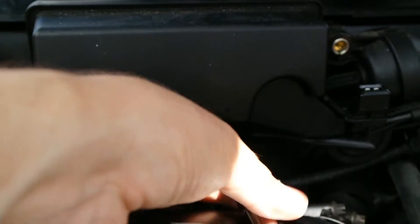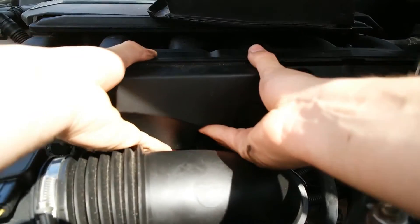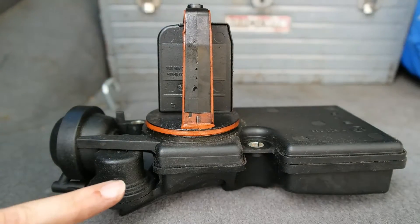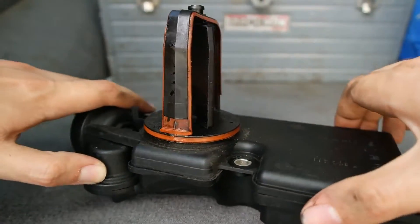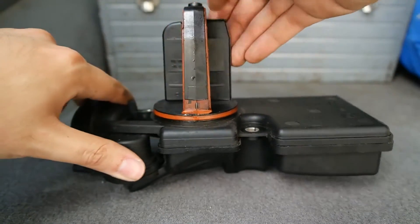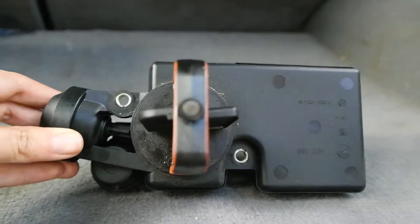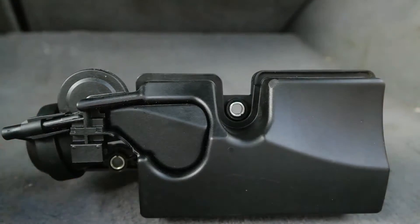Once those screws are off, pull the DISA straight back — try not to do it at an angle. Once you get it out, look at the top and make sure the pin is still there. If it's not, you'll need to reach into the engine and retrieve it, because starting the engine with that pin inside could grenade it. With the DISA out, do a quick test: put your finger over the little hole and check the flap — when you let go it should move only slightly. Any more than that, or if it moves by itself, means the DISA is bad and you'll need a new one. Also check the frame for any cracks.